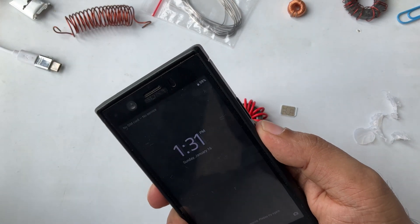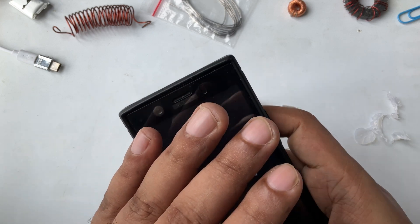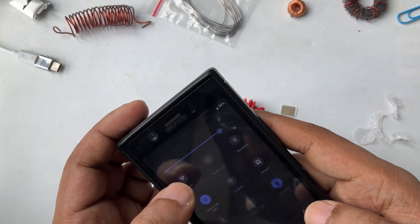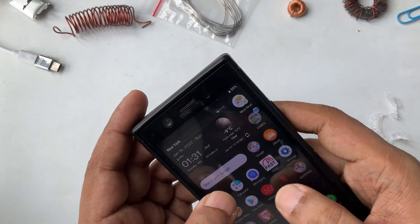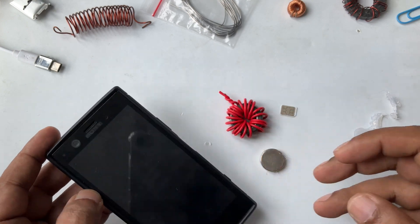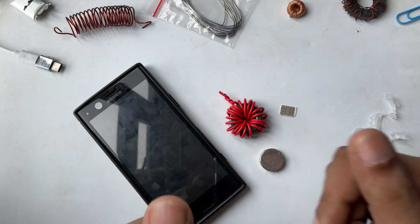Now you can see here is the same mobile device — and nothing is working — because our free internet device is here, ready to go.